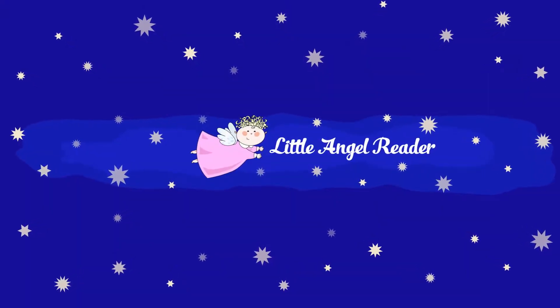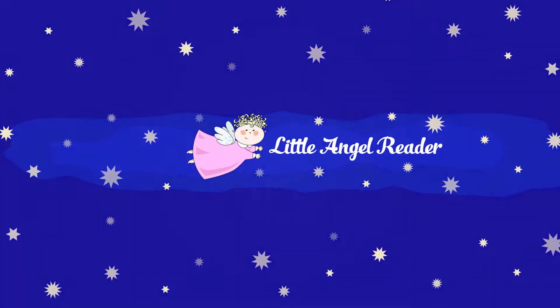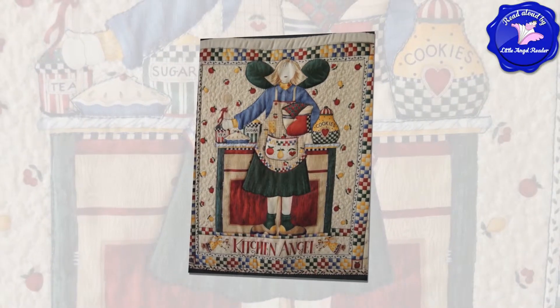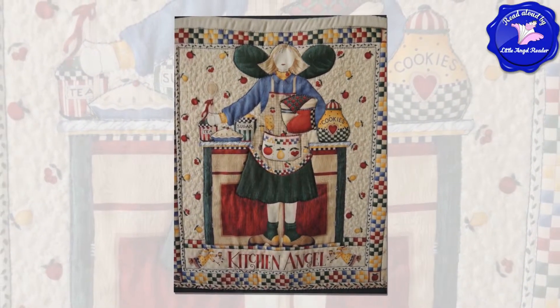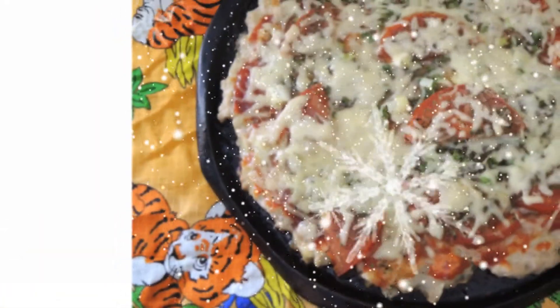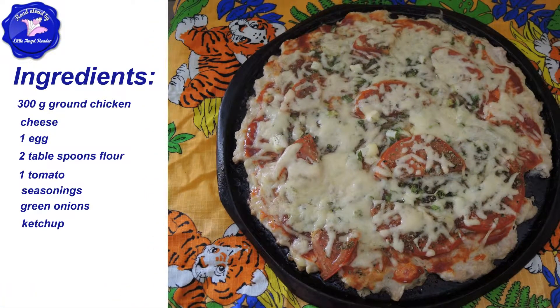Kitchen Angel Delicious! Pizza crust doesn't have to be made of flour. I just tried to make a pizza with ground or minced chicken instead of pizza dough, and it was so delicious. In this Kitchen Angel video, I will show you how to make this yummy pizza.